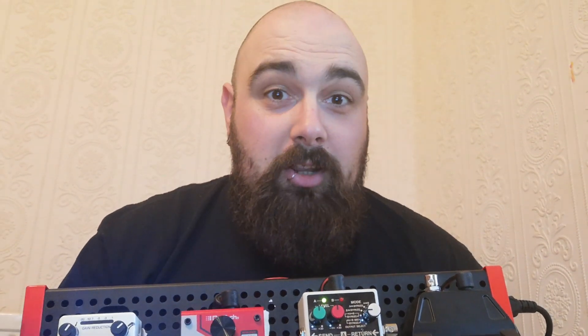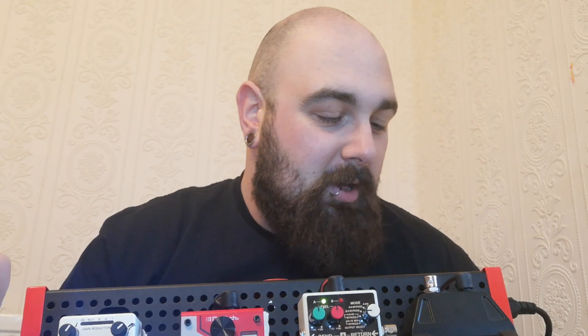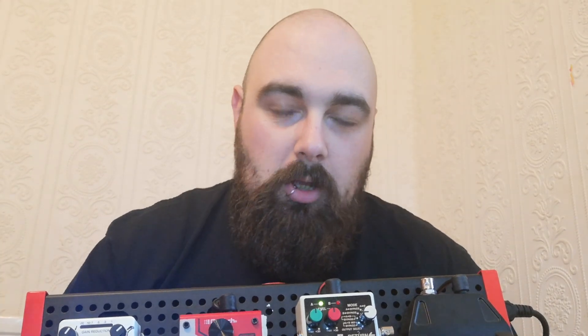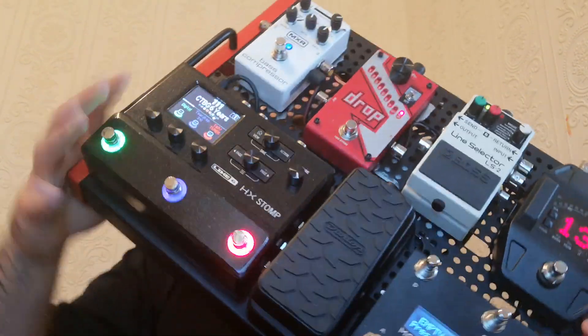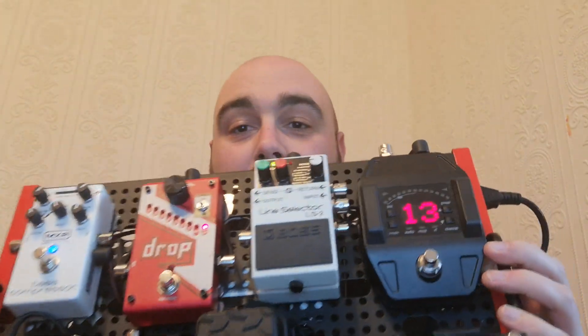Hi guys. I'm not great at this so forgive me if I'm a bit on and off or a bit slow. This is my board, as you can see it's got the HX Stomp on there. Everything on this board is being powered by a Voodoo Labs Pedal Power 2 Plus.